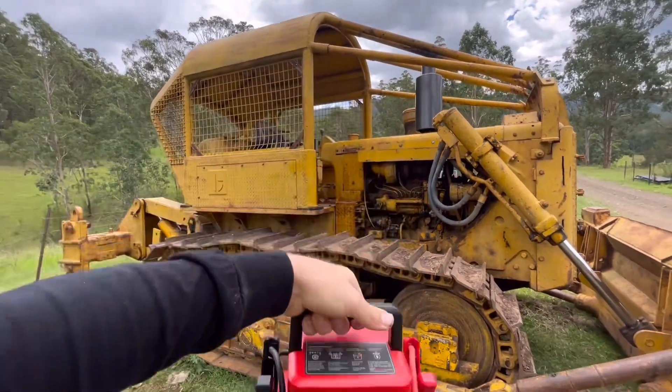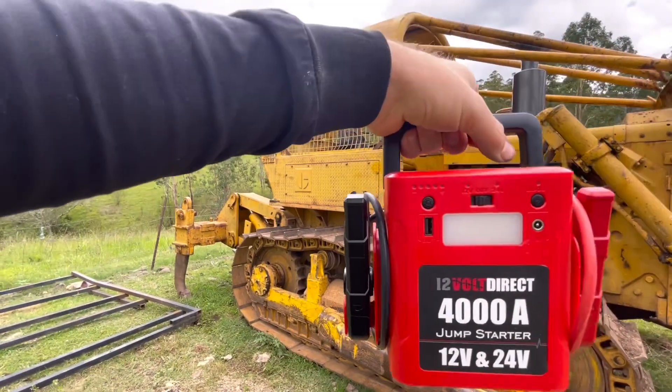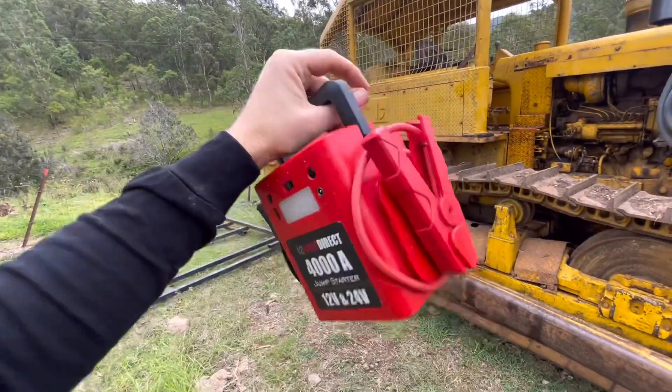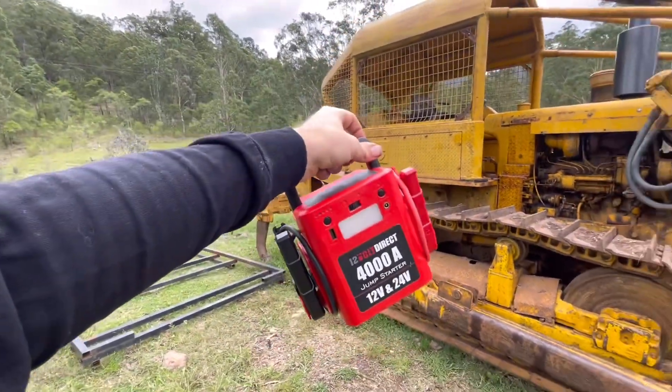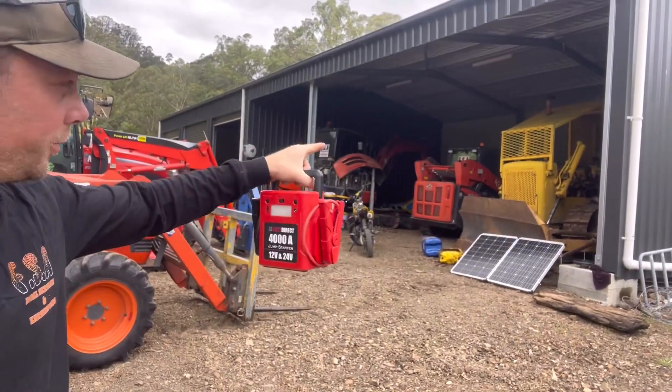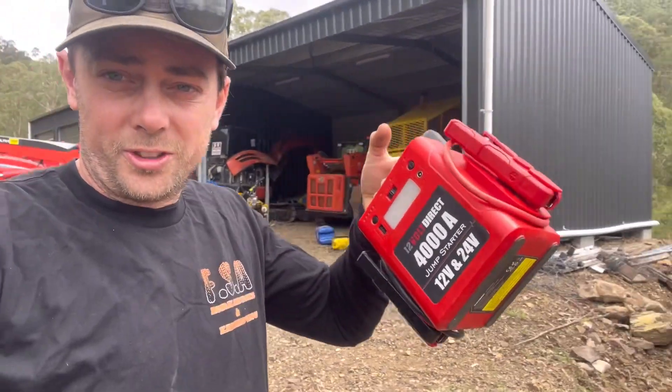4000 amp. Lightweight. USB charger on the outside. 12 volt on the back. Little light. Awesome little unit. Charges up overnight. Marvellous start — old girls like that. I've started two dozers, just started this one over here as well, all just off this.